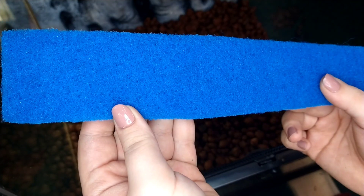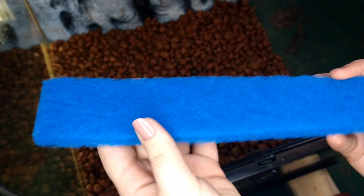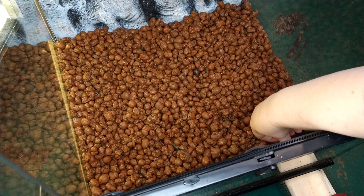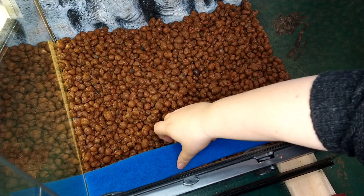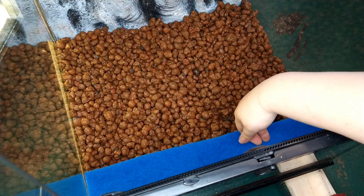The next step is to lay down a barrier between the drainage layer and the substrate to keep the substrate from sinking into your drainage layer when you water it. I have seen this done many ways with items such as screen or mesh, however, I personally like to use these cut-to-fit filter pads for this layer. Using these dense filter pads makes the terrarium last longer, and I personally think they look more aesthetically pleasing.